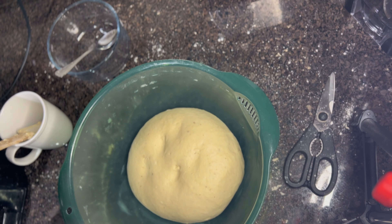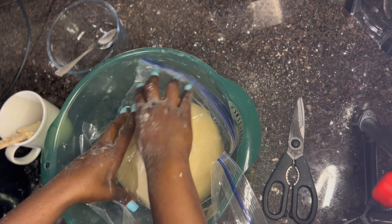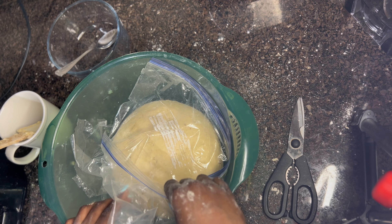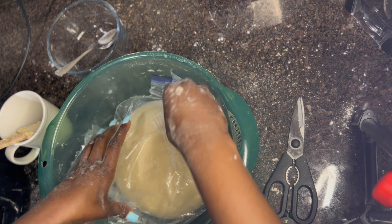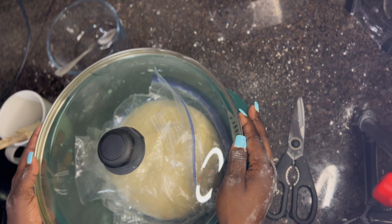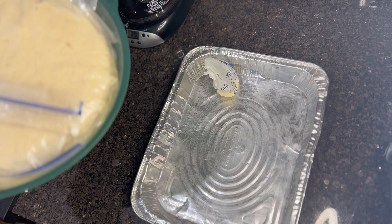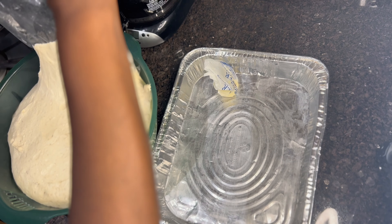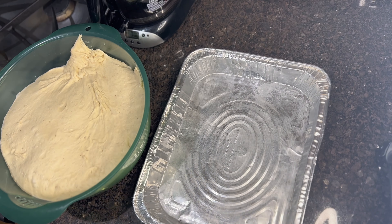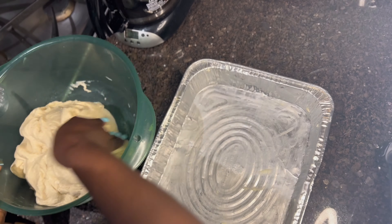The dough is ready. I apply some butter on the utensils so it doesn't stick and helps it rise well. That's the African way. I covered it with a plastic bag — I tried to find another way of covering but I couldn't, so I just took a preserving bag and there we go, traditional way.